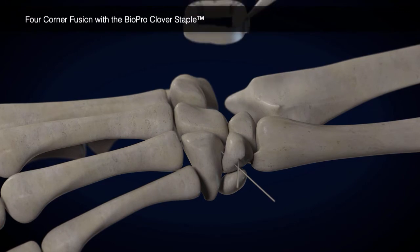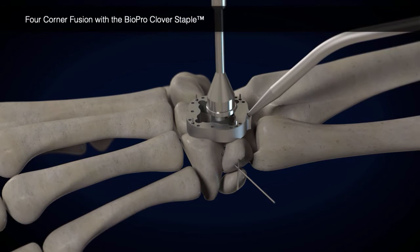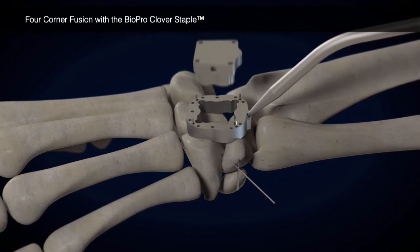The corresponding size planer guide is mounted using three to four K-wires. The planer bit is now used to recess the Clover Staple slightly.